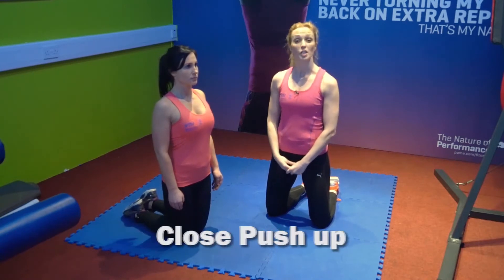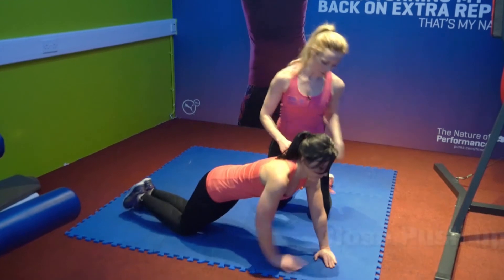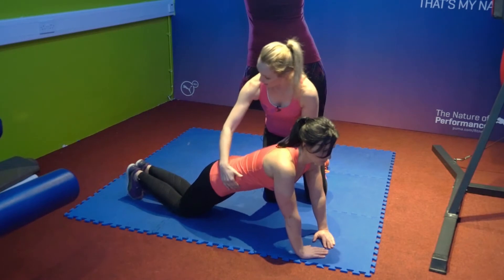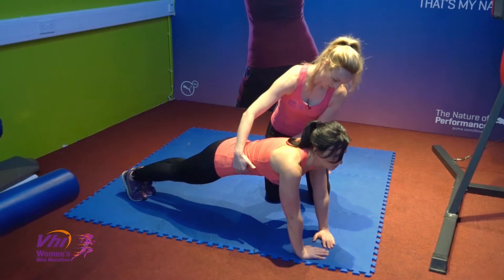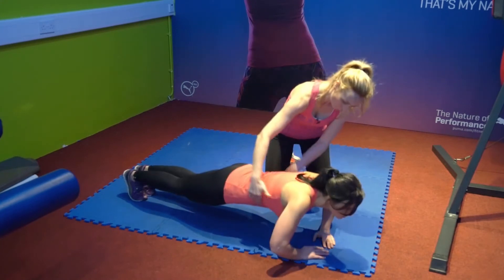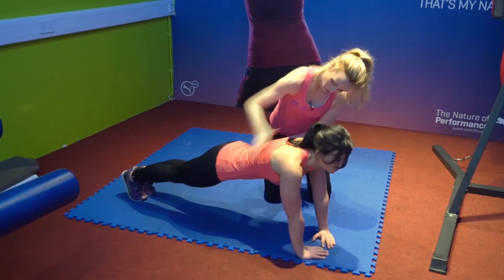This exercise is called a close push-up. Maya's going to start by getting into position — her fingers are touching and also her thumbs are touching. She's going to start on her toes. Her back is nice and flat, her tummy's tucked in nice and tight, and unlike a regular push-up you're really primarily working the tricep here. She's going to allow her body to dip down towards the floor with the elbows out and then on the push-up back to neutral position.